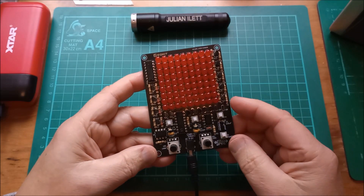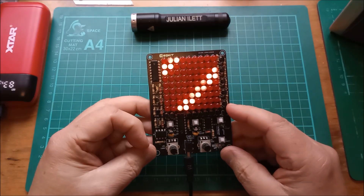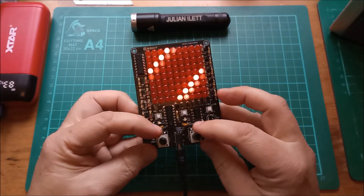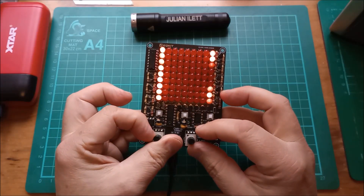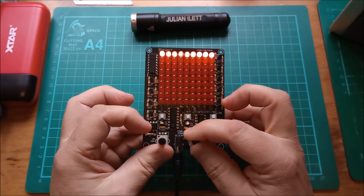I've got all the LEDs in there now. It kind of does this — it generates diagonal lines. Of course, it does a little bit more than that. You've got two potentiometers here: X speed, so you can slow down X, and Y speed, so you can slow down Y.